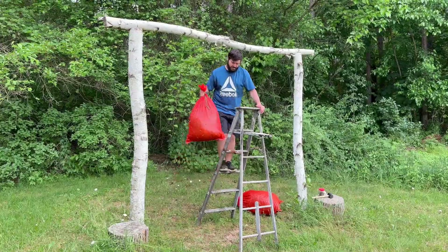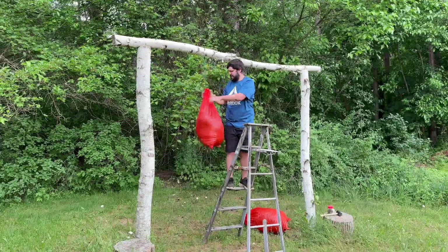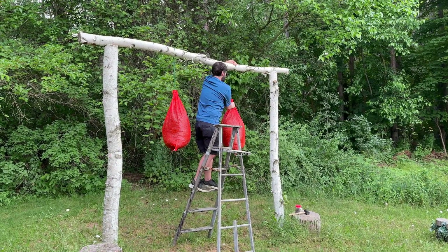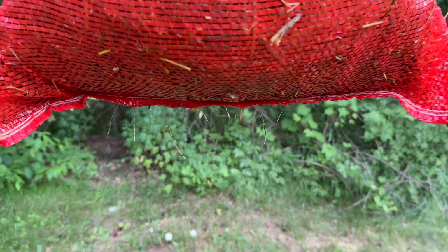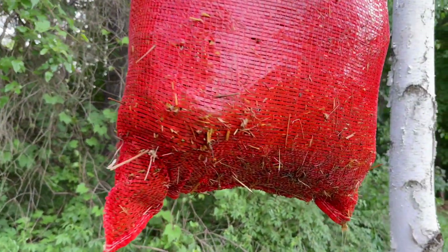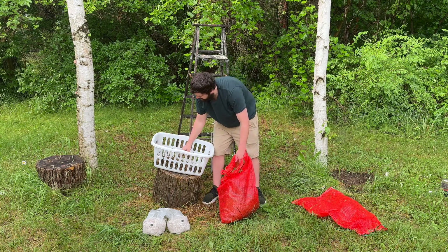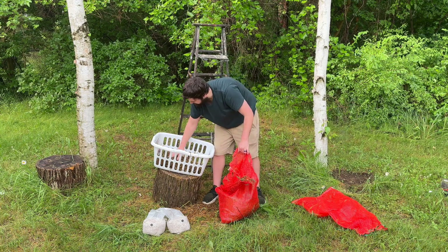Then I just hang the bags to drain for a couple hours. After the bags stop dripping, the straw should have the perfect moisture content and now you can start layering the straw in with the grain spawn into buckets or even a laundry basket.